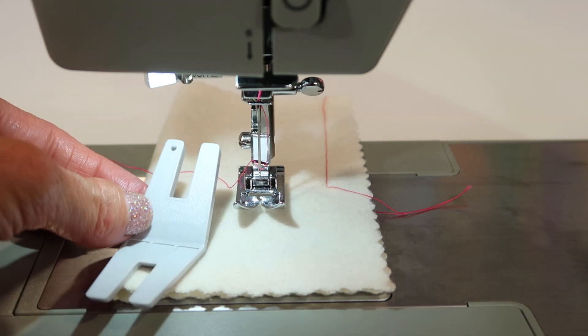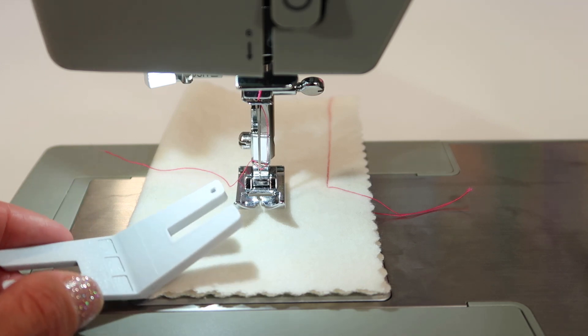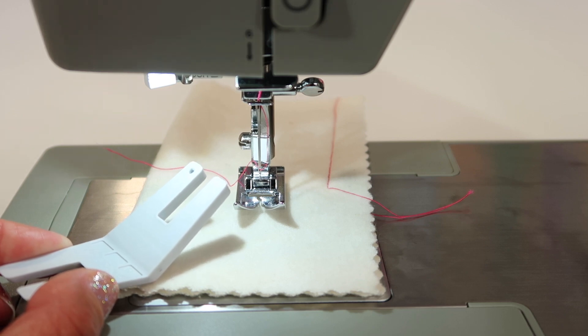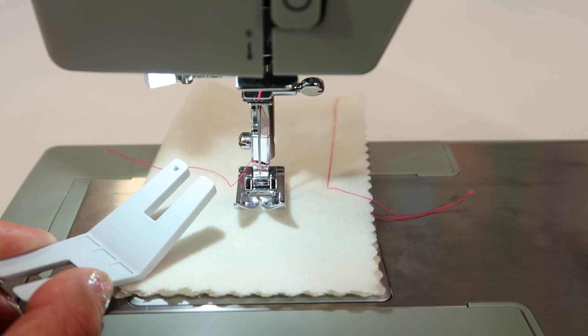This particular tool actually came with this model. I want to show you how great this is. If this is not something that you have and you like it, you can head over to a Husqvarna Viking or Foff store to find those. You can hop on Singer's website, should have them also.